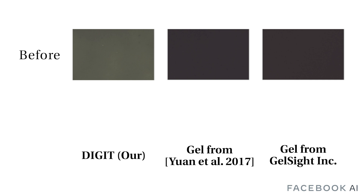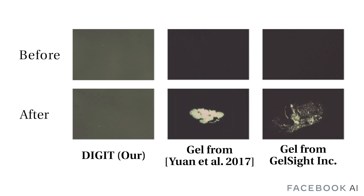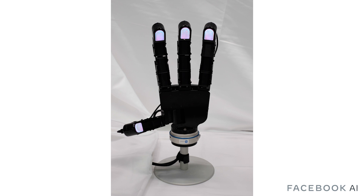All without compromising tactile sensing performance. We tested our new manufacturing process using an industry-standard linear abrasion device. For each elastomer, we performed a cycle of 5 linear swipes across its surface. The results clearly show that our elastomer is nearly unaffected under abrasion, while elastomers using other manufacturing processes suffer significant damage.